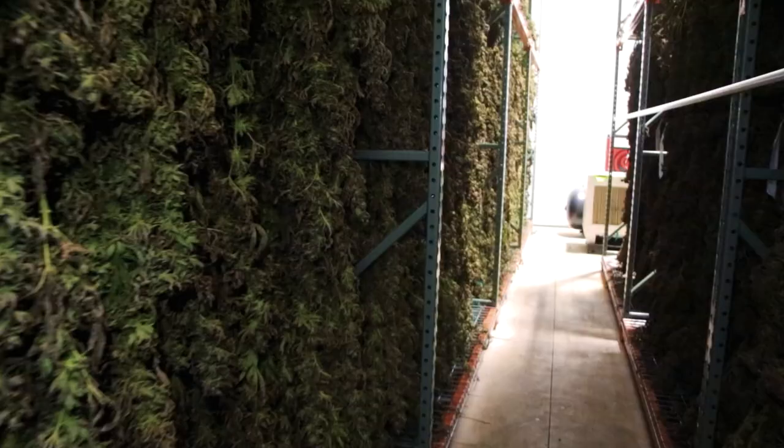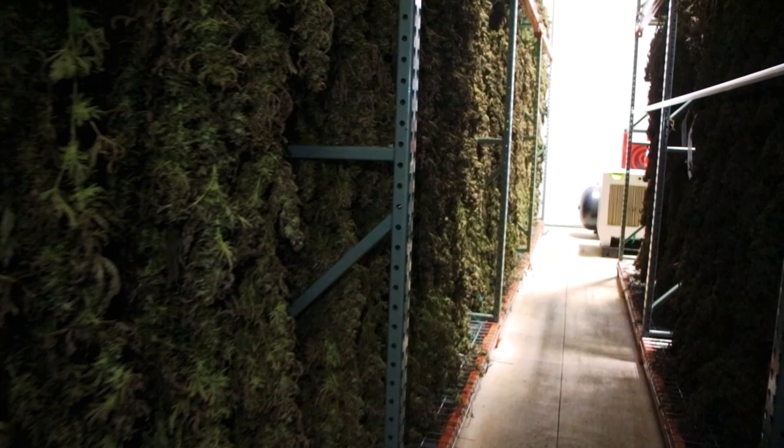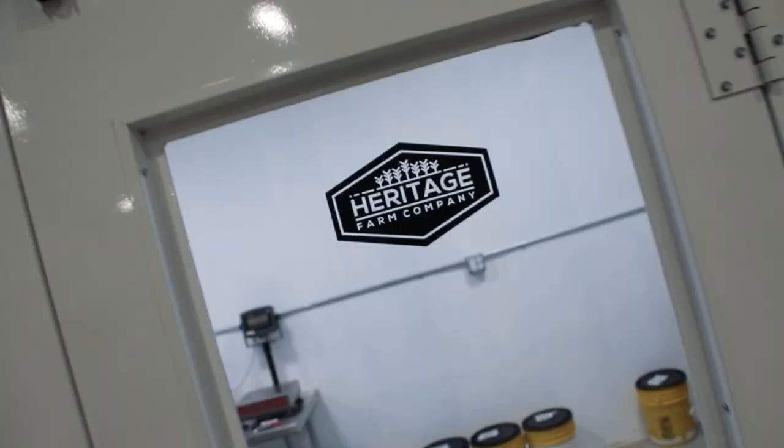This is a dry building. We chop the plants down to individual branches and hang them up on these racks here. They dry for 10 days, give or take. We keep them at 60 degrees and 55% humidity. That allows the plant material to dry out slowly. It also maintains the terpenes — all the oils that are in the plant. We want to keep those; that's where you get the taste and the good smoke from.